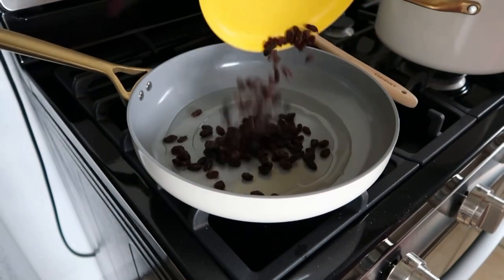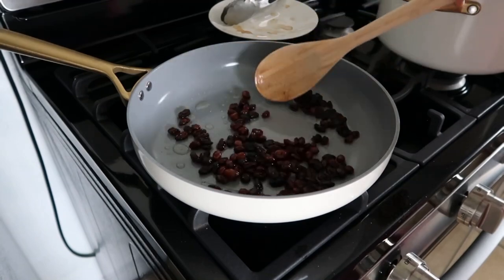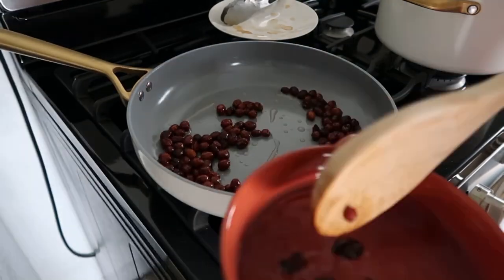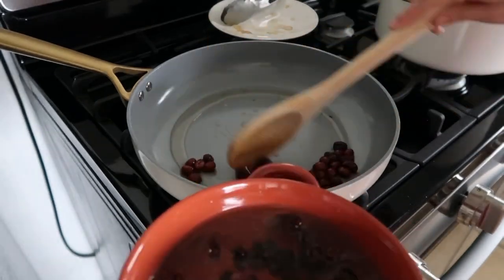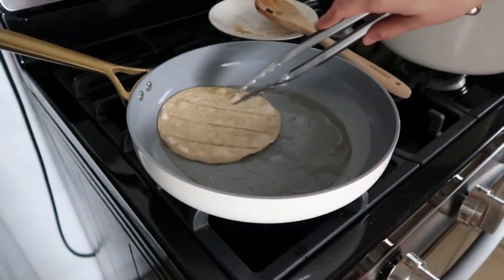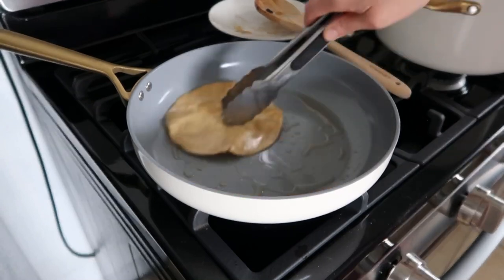Start with half a cup of raisins — fry them until they puff up. Once that's ready, place them in a bowl of warm water. Then fry one tortilla, and as you're frying your ingredients, place them in the blender. Keep adding lard to the pan as needed.